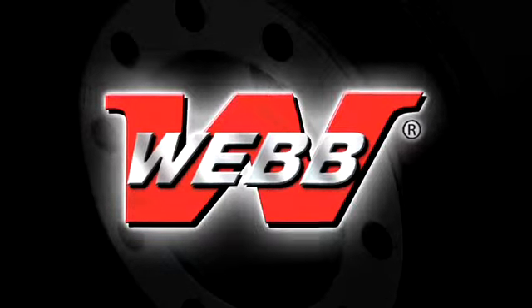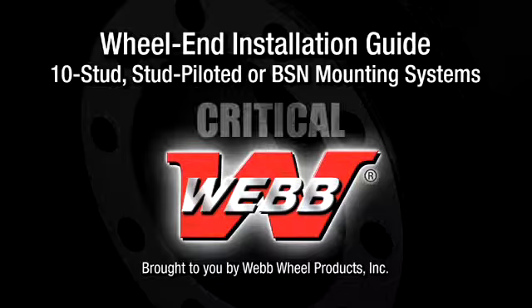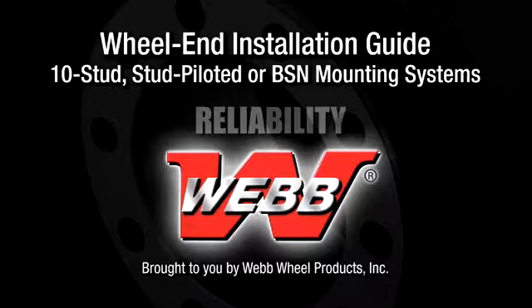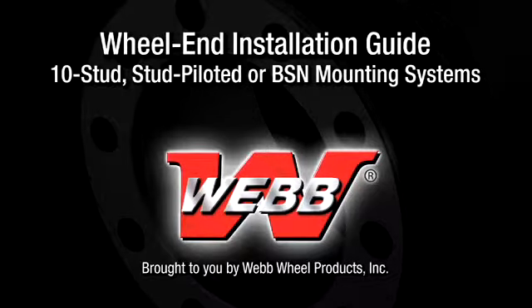Welcome to the WebWheel Products Wheel End Installation Guide for 10 stud, stud piloted or ball seat nut mounting systems. Proper installation is critical — it helps you get maximum reliability, durability and performance from your WebWheel Products components.